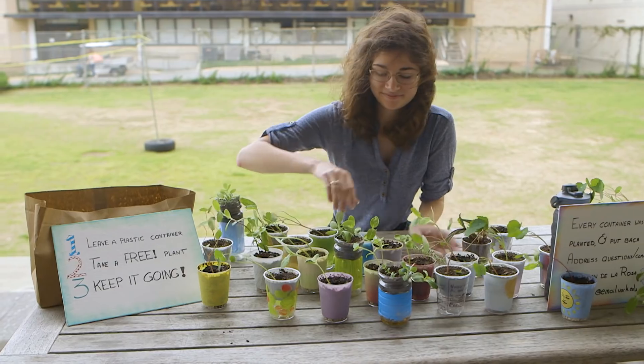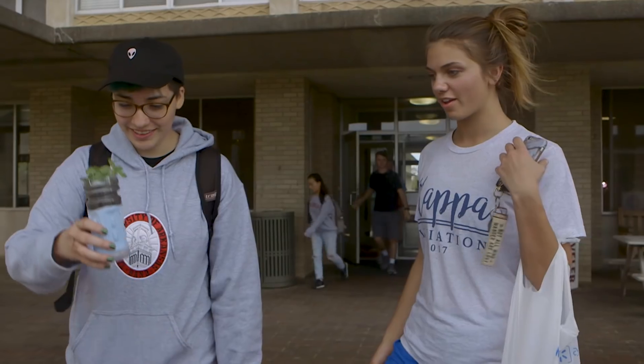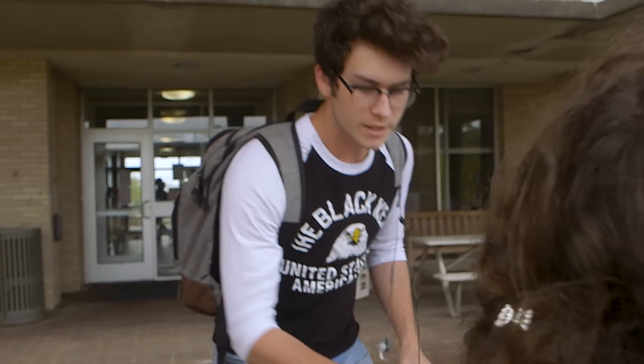I will actually go outside or inside the Union and set up and just have a pop-up sale — even though they're free — and try to get people to take them. Usually I run out within 30 minutes; it's a very quick process.